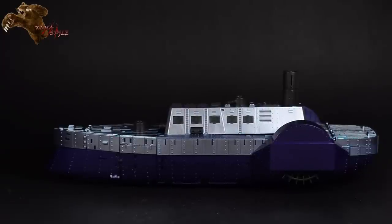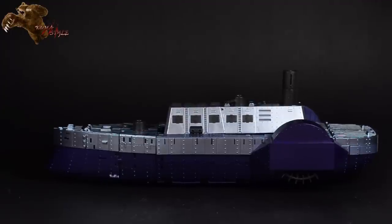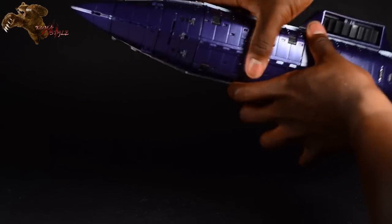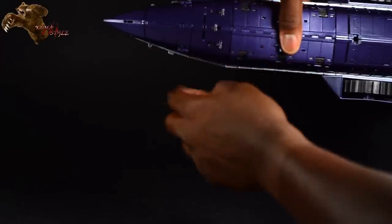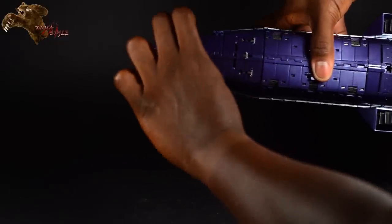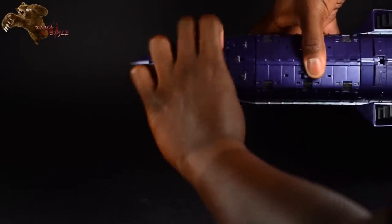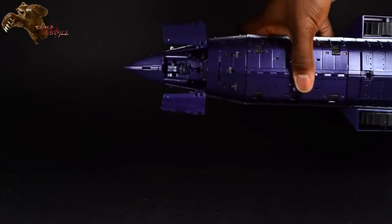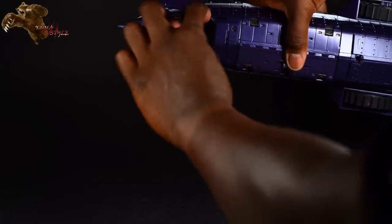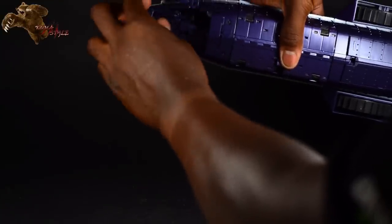A lot of people have asked on the boards, but no, it does not float. There are definitely too many seams since it is a transformer toy for it to sustain the airtightness needed to float. But on the bottom they did do a good job of keeping the seams as seamless as possible. If you go ahead and unlock the top half, the bottom part moves a bit backwards.